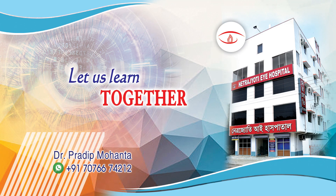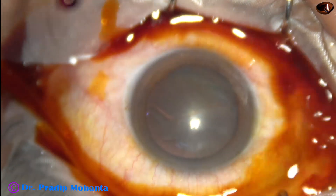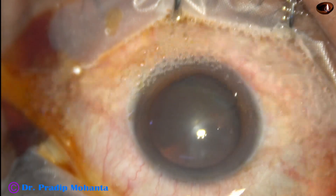Friends, welcome to my workplace for hands-on PHACO and SICS training. Let us observe the management of this soft cataract.